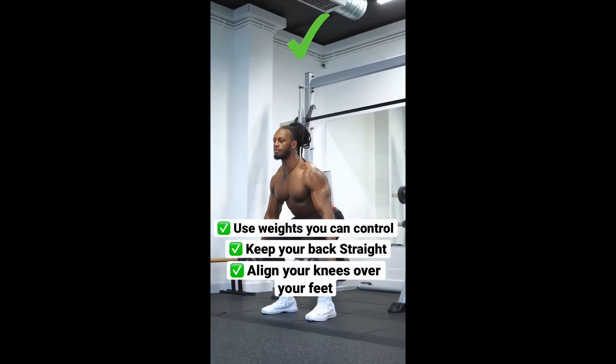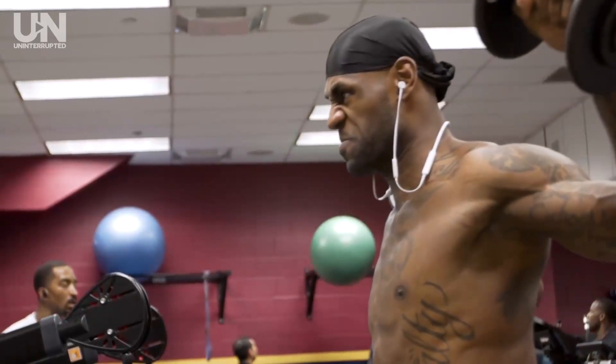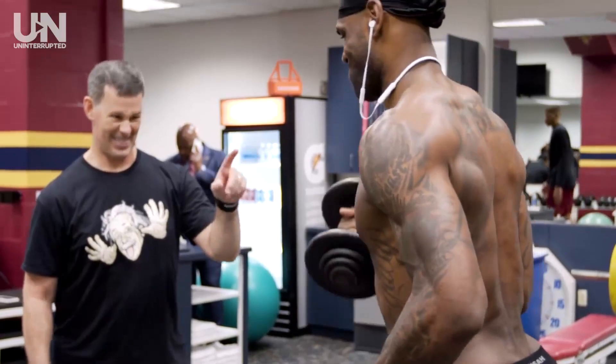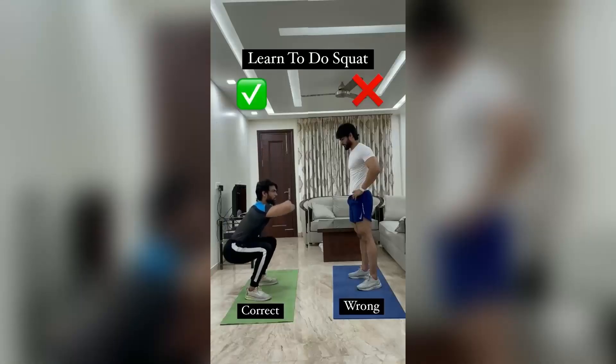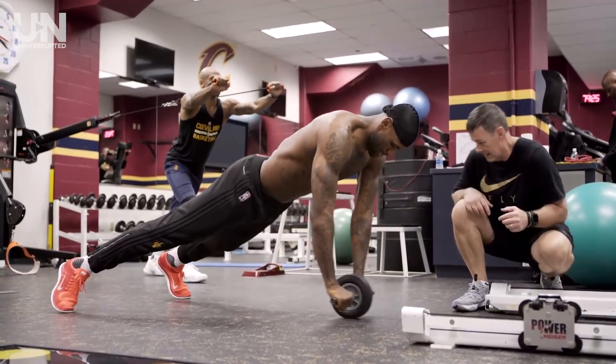The third reason why you may not be jumping high is due to a lack of overall body strength. Building strength in your lower body is important for generating power and explosiveness during a jump. Exercises like squats, lunges, and calf raises can help to improve your lower body strength.